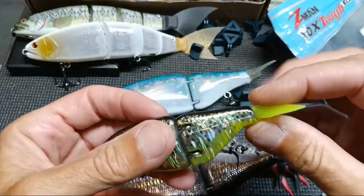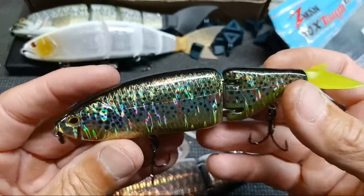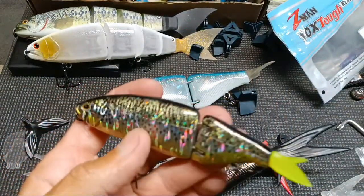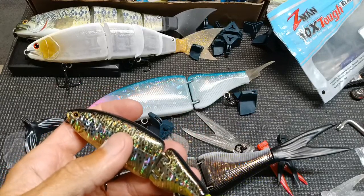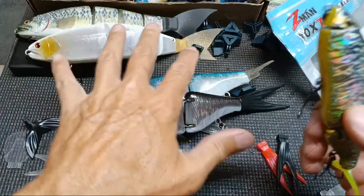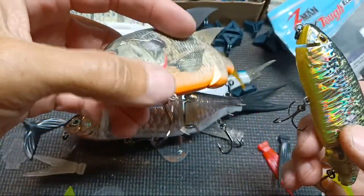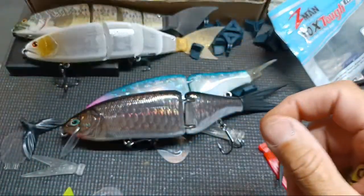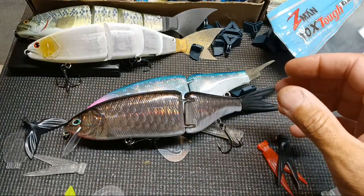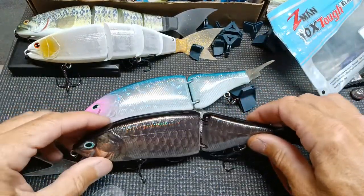I think I'm going to end up using most of these with the bill flipped around as a small cranky thing, but honestly I don't think I'm going to end up using the smallest ones much. They're going to be for kids or I may just list stuff I don't like right off the bat for sale. It's not that I don't like the bait — I don't like the size. I'm going bigger when it comes to swim baits.